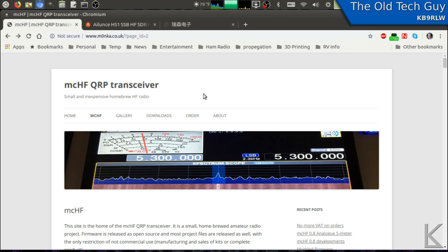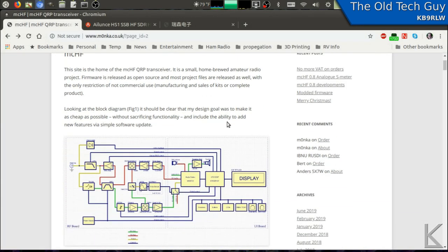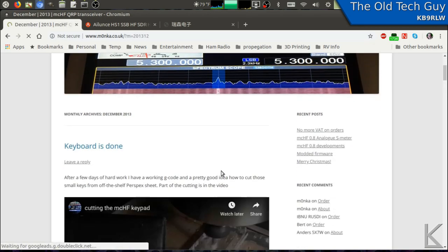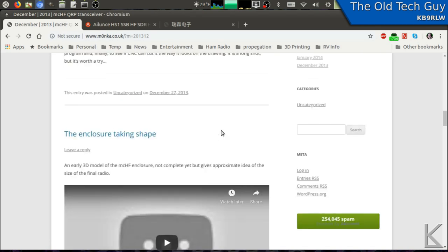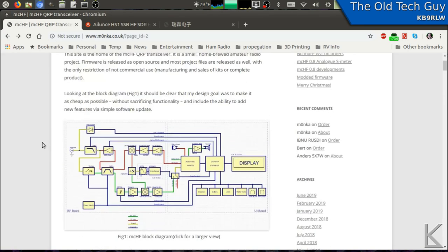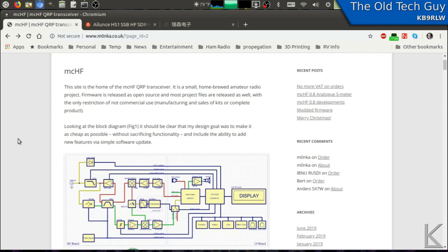This project was started by Chris M0NKA, way back in December 2013. You can see all the blog entries — this is where he first started building pieces and parts, showing his antennas, designs for the case, and filter designs. Currently it's quite phenomenal — it's a full HF SDR software-defined radio transceiver with all the big rig features you'd see in more modern commercial rigs: spectrum scope, touch screen, DSP filtering, and processing for noise reduction.